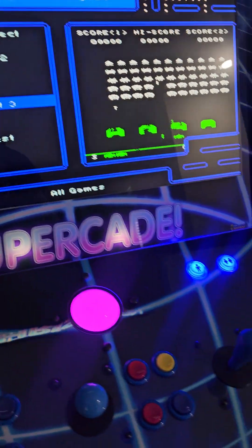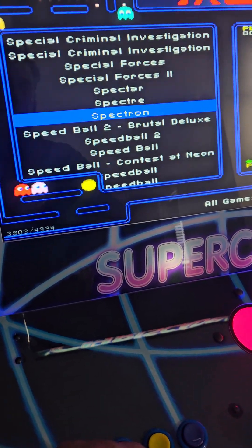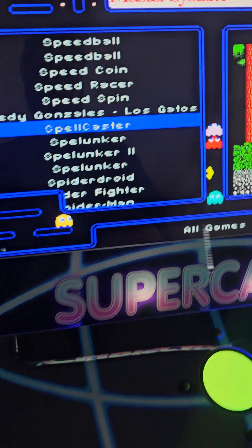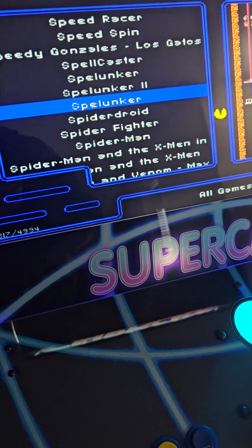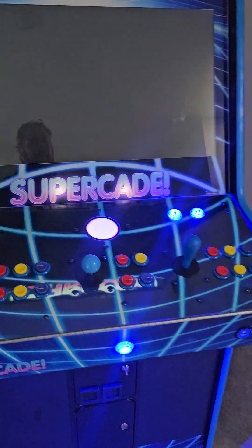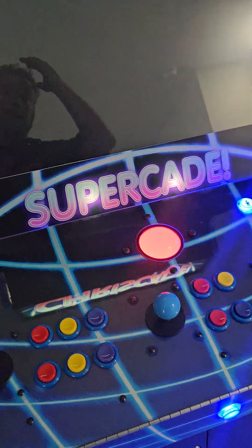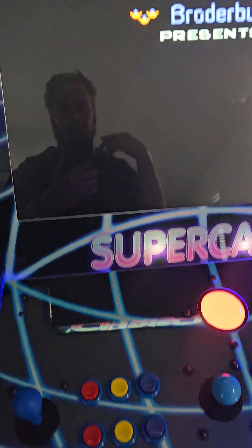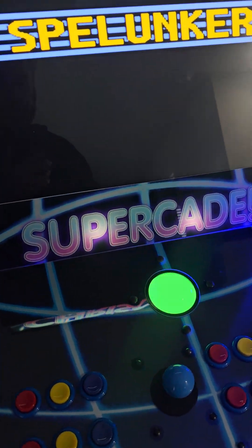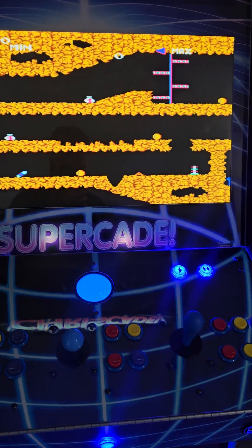To choose a game — any game you want, whether console or arcade — you simply click Player 1 while the game is highlighted and it's going to load the game. Keep in mind the difference between console and arcade games: with arcade games you have to credit up, with console games you don't have to credit. Typically with console games you can just follow through by hitting Player 1 to start.